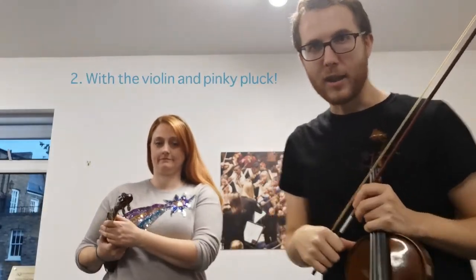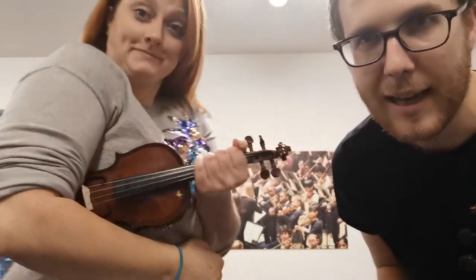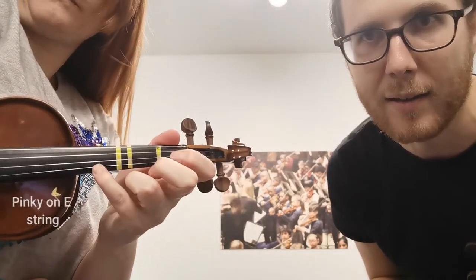Now we're going to try it with the violin. Jill is in rest position with her tiny violin — look how small it is! And she's going to get her pinky ready on the E string and she's going to pop it like that.